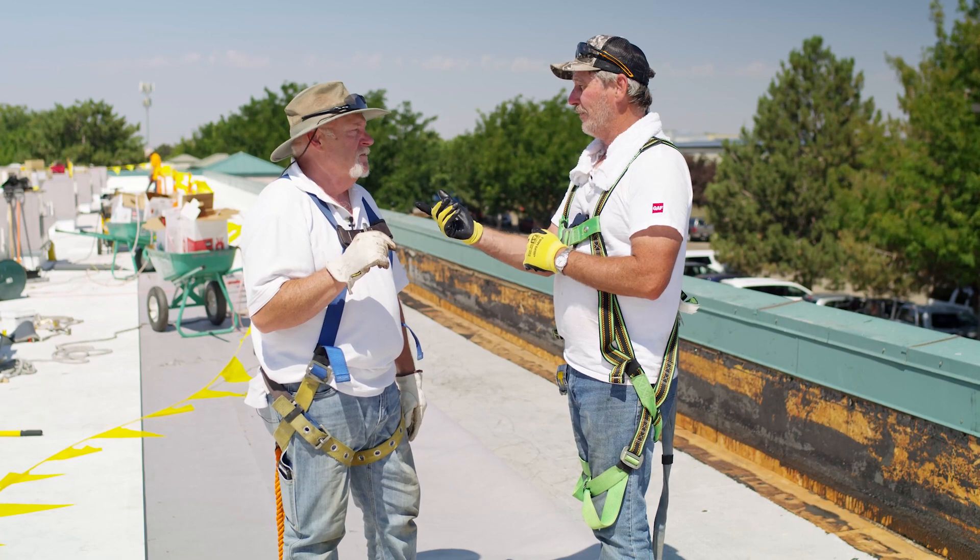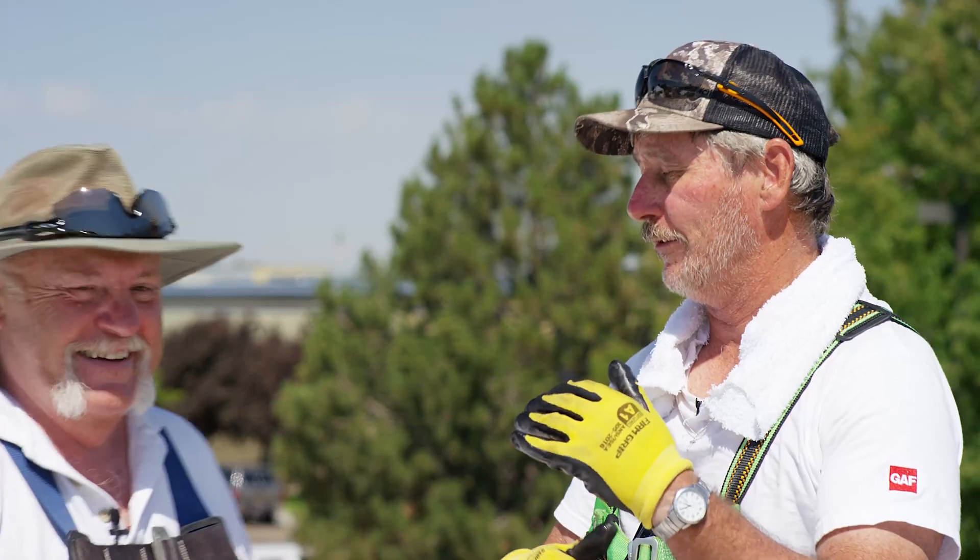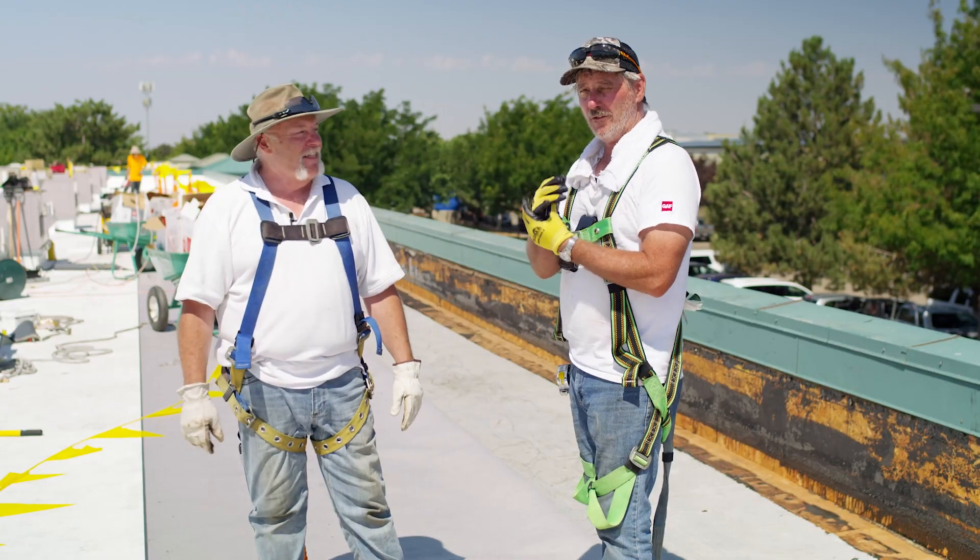Yeah, because if you take a bucket of glue and I take a bucket of glue, you're going to come back with half, I may come back with three quarters of a bucket. All right, so stay tuned to see the finished product.